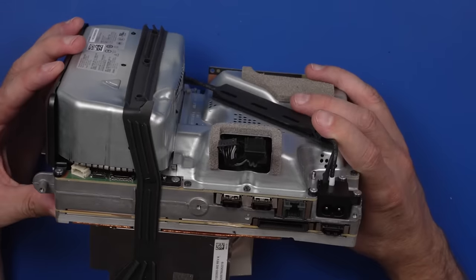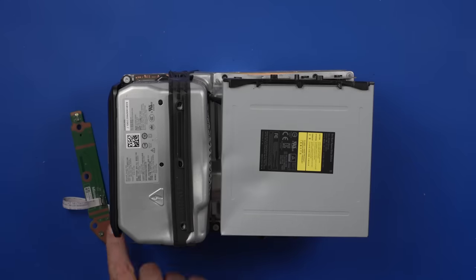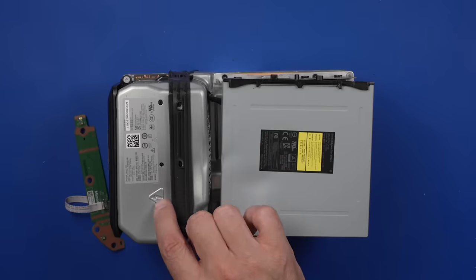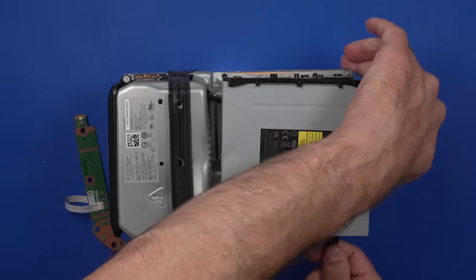I feel like maybe we should try and turn it on first and see if this thing will turn on as is. We have our smashed-up disk drive and a power button attached. This is not something I would recommend anyone ever does at home, especially with the power supply damage like this. So don't try anything like this at home.